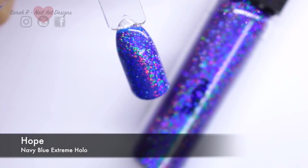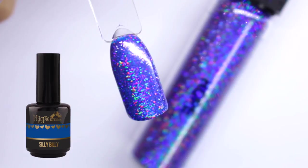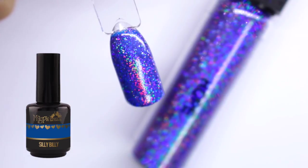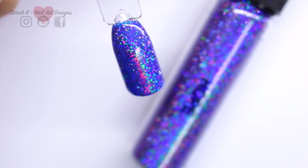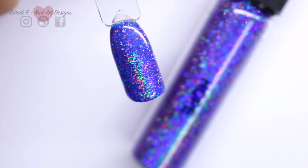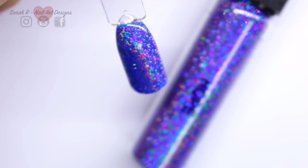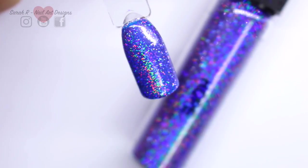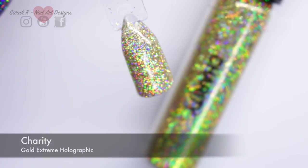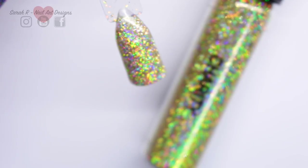Moving on to Hope - a navy blue extreme holographic, absolutely stunning - and I've put this over Magpie gel color in Silly Billy. Hope does look purple if I think it's purple, and blue if I think it's blue. But if I put this over a darker purple, maybe like Tasty Tina, I think it would definitely come out a bit more purple.